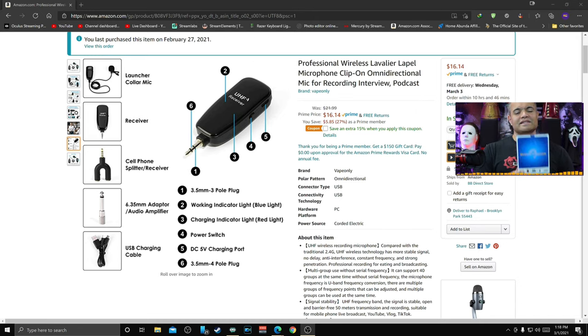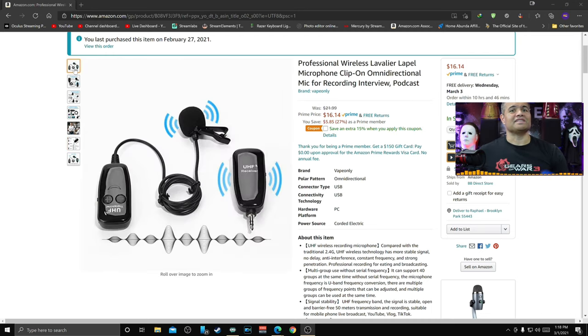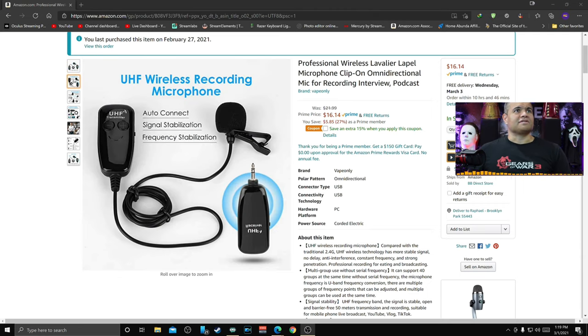We're going to unbox this, plug it in, and test it out. I'll leave a link in the description for this particular headset — click that, it helps me out. This one is a little different in shape. It's got the standard cord with the clip-on mic, plus a little transmitter that you put in your pocket, and then a receiver with a 3.5mm jack that can go into your cell phone, computer, or various other devices.